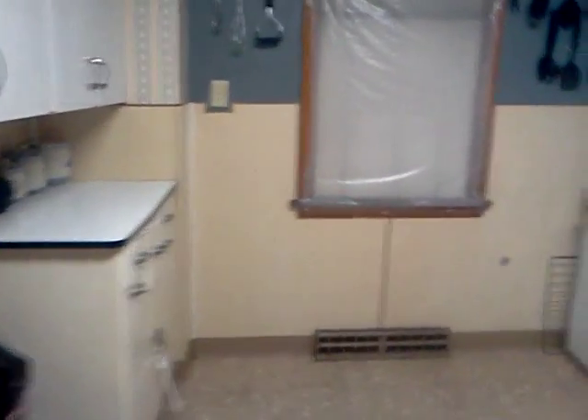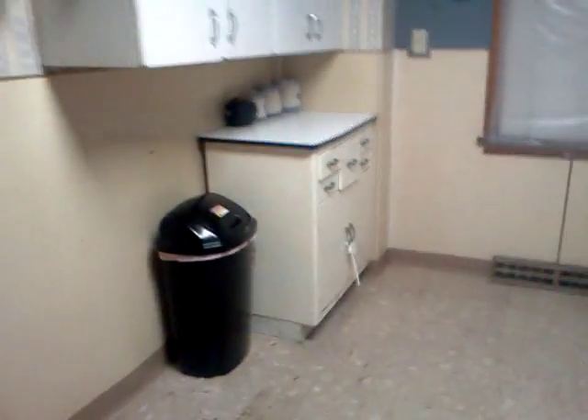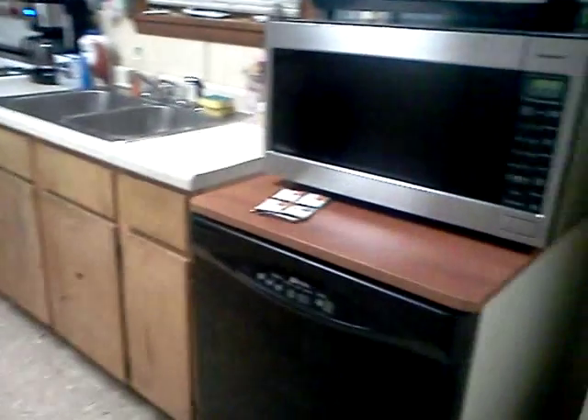So here's my kitchen. As you can tell, it is not big at all. I have practically no such thing as storage and I have to learn to keep it clean.